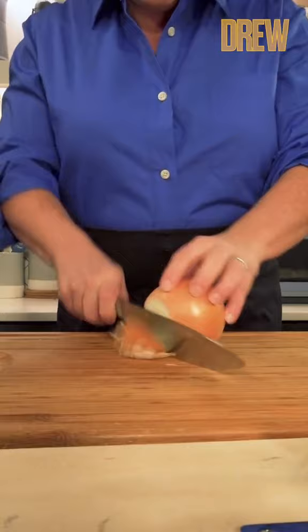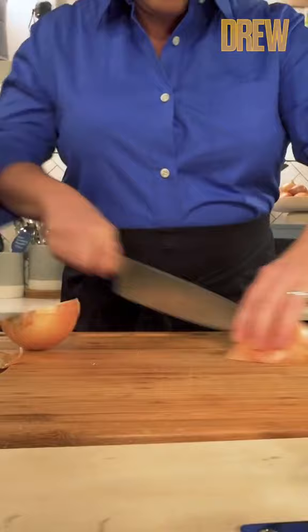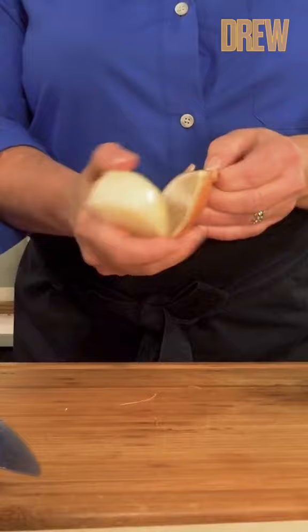First, we're going to cut off the tip of the onion and place the onion on that flat spot so it doesn't roll around. Cut the onion into quarters through the root end, making sure there's a little bit of the root end on each of the quarters, because that holds the onion together as you cut it. You peel the onion after you've quartered it, because it's so much easier than trying to peel a whole onion.